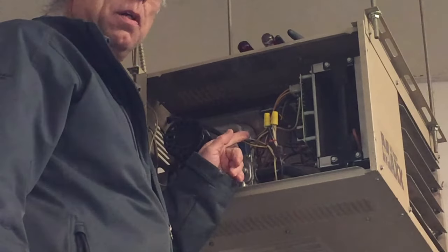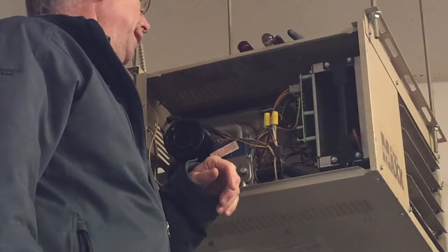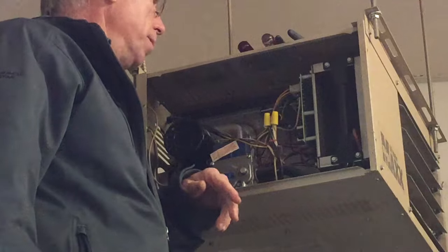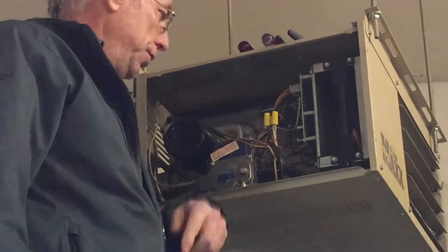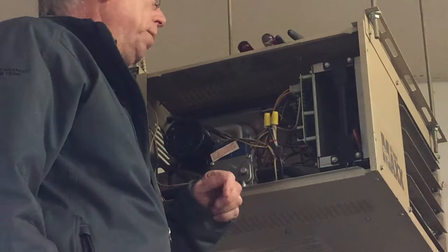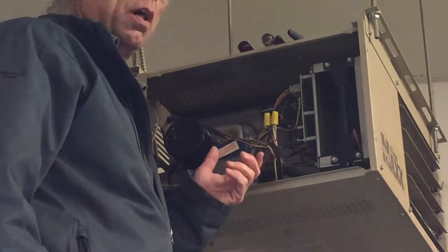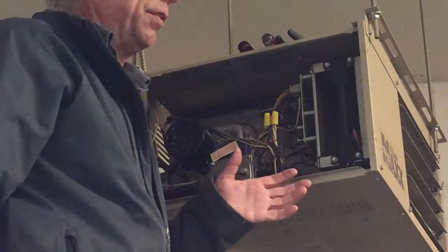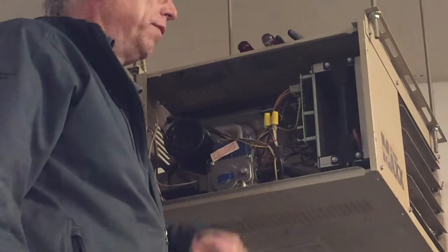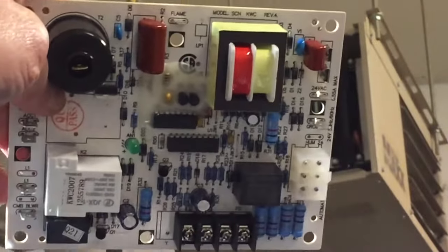We went online and checked the voltage for this transformer, and 28.3 volts is quite normal and common, so I don't assume there's any problem with the transformer. We ordered a new circuit board and it just arrived today. It's supposed to go down to minus 15 Celsius tonight, so if it doesn't work I'm going to have to pack up a lot of stuff in this garage that I don't want to freeze and move it into the house.